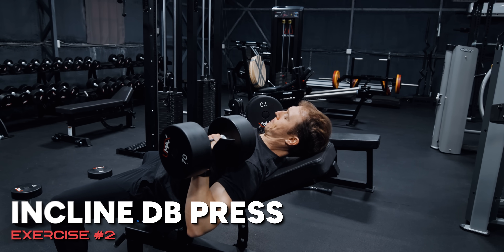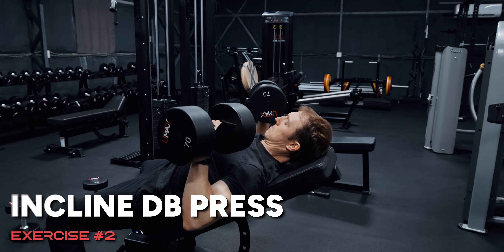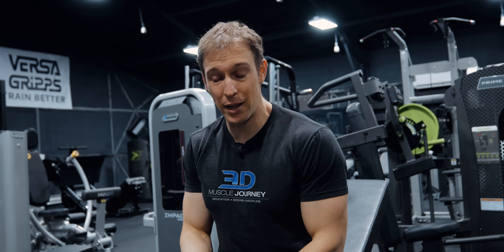In pressing, however, you don't really need to do that. The hardest portion of a press is right out of the bottom. So if you're going close to failure, you're probably going to be failing in the lengthened position anyway. So we're just going to do traditional training for our press.